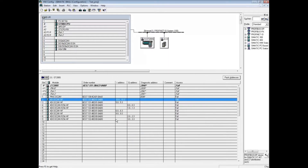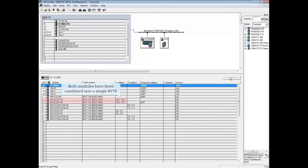Click OK. With the first digital input module highlighted, hold down the Shift key and click on the second digital input module. Click the Pack Address button. Both of the modules have now been combined into a single byte with input address 10.